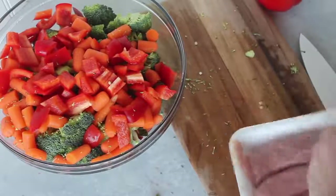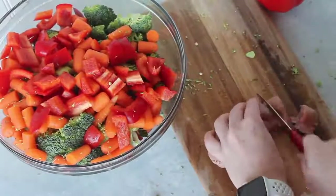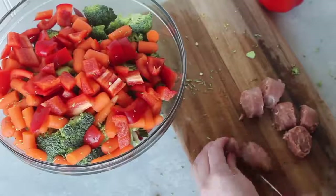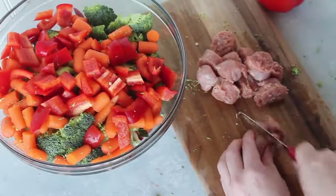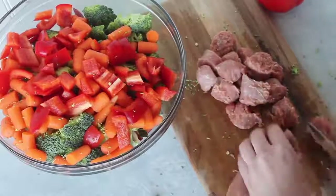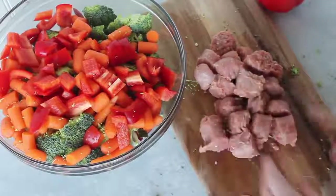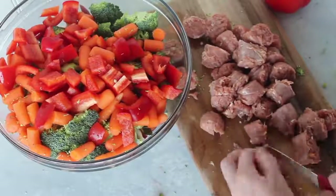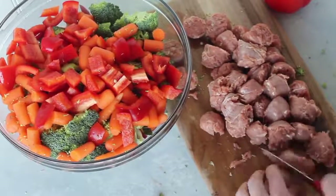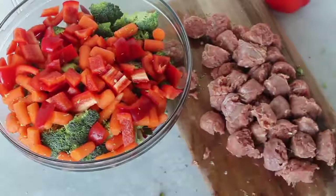Next I'm going to chop up my Italian sausage. Notice how I did all the vegetables first so there wasn't any raw meat touching any of the vegetables — not that it matters since it will all be cooked, but it's just how I like to do things. I usually like to do a little bit smaller pieces so my kids don't choke, but because it's just me eating this I can do a little bit bigger pieces.